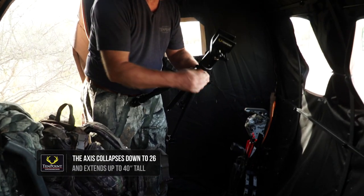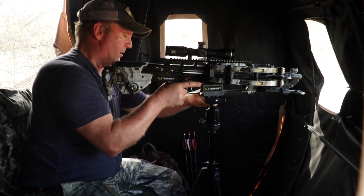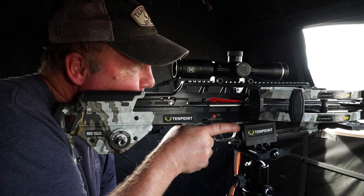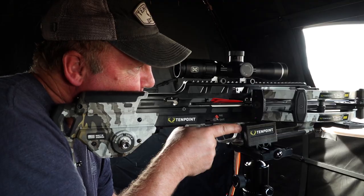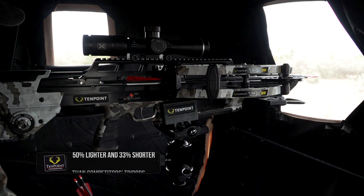When you've got the Axis completely compressed it's only 26 inches long, but when you have it fully extended that'll let you shoot with an elevation up to 40 inches as well. So it's very compact to carry in but provides a lot of versatility in height as you're shooting that crossbow. Just a very versatile setup both from an ease of use standpoint and from a compactness in carrying it in and handling it.